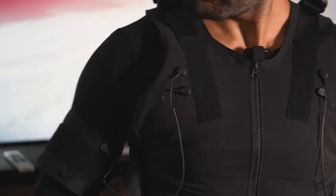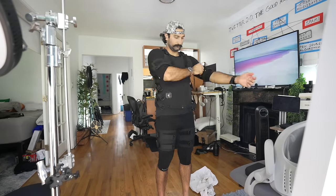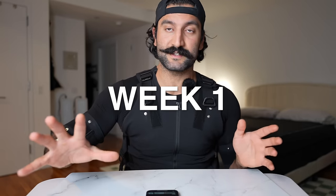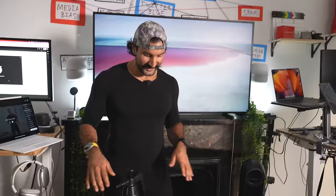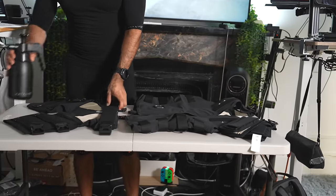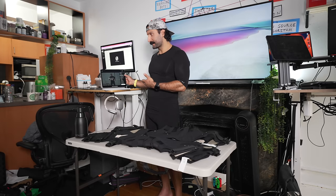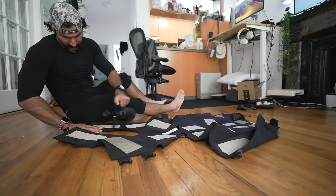I'd seen the ads and thought this looks so cool, it looks like you're a superhuman, I want to try this suit. But what I did not realize and what they don't show you in the ad is there's a setup process. Week one — this is when I got the suit. Catalyst gifted me the suit, but they do not get to see this video and I can say whatever I want. First step is to unzip and open everything up on a table. You need to fill every pad with moisture and put all the pieces together. That's a lot of pieces. I realized this setup process took me almost just as long as the workout.